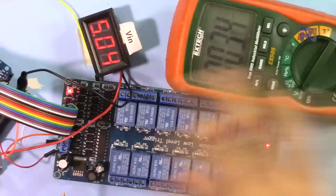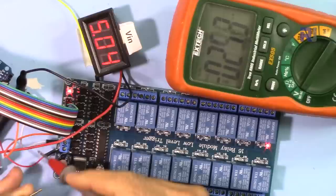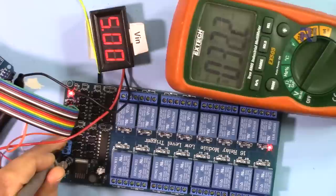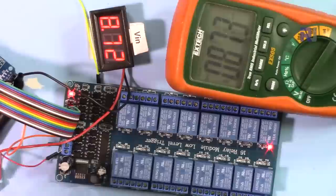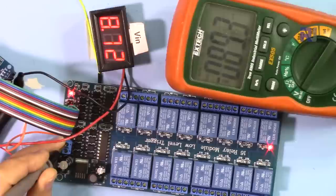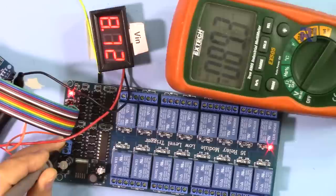Now let me show you a problem with this module's voltage regulator. I've connected it to an external power supply. At 5V input, the relay voltage is also 5V — correct. But when I increase the input to around 8.72V, the regulated output should stay at 5V. However, the ULN2803 chip is actually receiving 8.7V — the full unregulated input — and the voltage measured across the relay coil is 7.75V instead of the expected 5V.